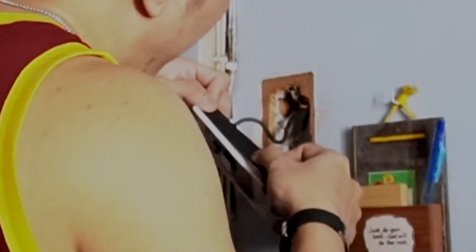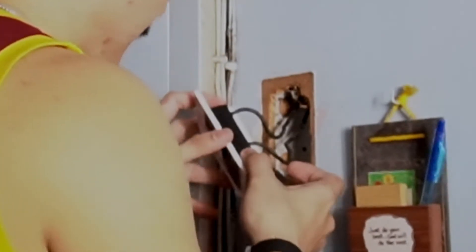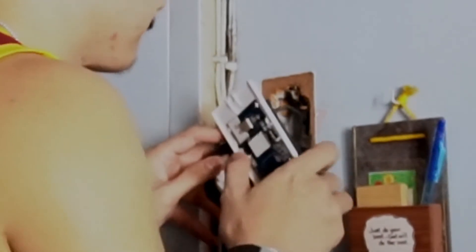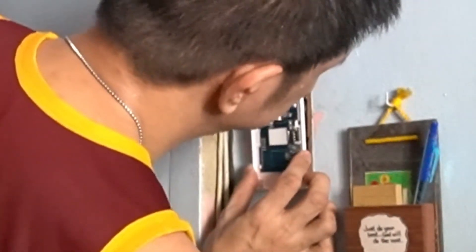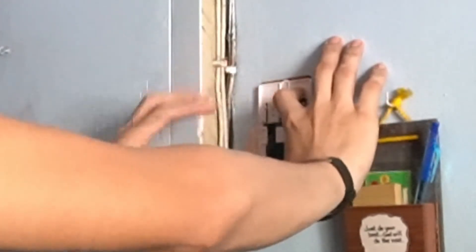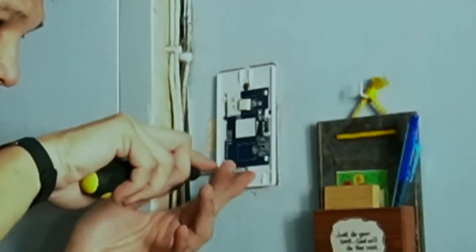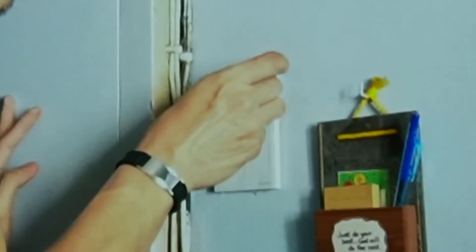Since our house is quite old, the junction box we have is made of metal. I had to wrap the terminals with electrical tape to ensure that there will be no electrical short when the switch is mounted to the junction box, which was a tight fit. The mounting part was the tricky part. I had to reinsert some of the wire into the tube that holds the junction box so that the switch would fit. Then I fixed the switch to the junction box using the provided two screws, snapped in the cover plate, and turned the breaker back on.